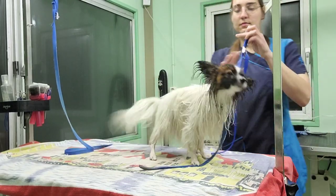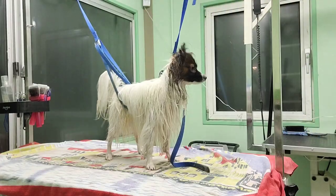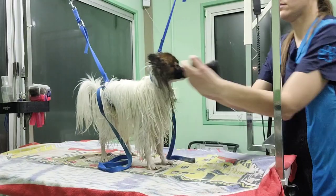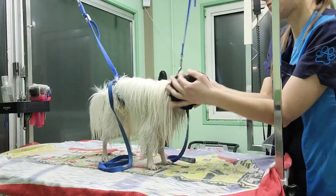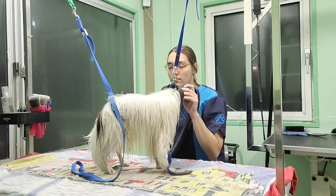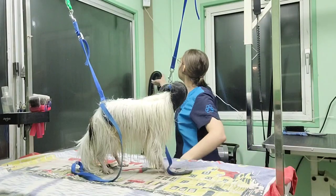Now it's time for the hair dryer. Tie your dog up carefully or let someone hold him. Then grab a hoodie or anything else that can serve the same purpose. Put it over his head so his sensitive ears are protected from the loud noise. Make sure the dryer is plugged in, and then put some earplugs in for yourself.